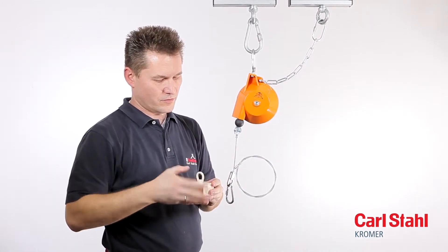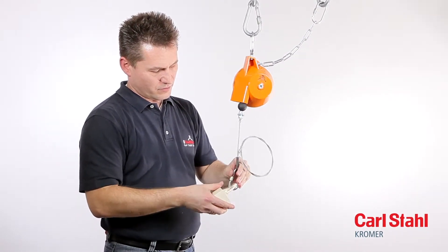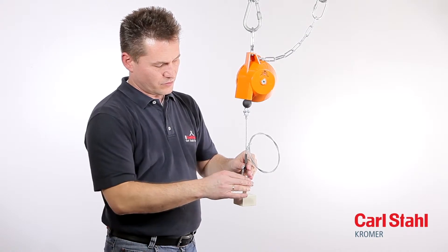Be sure to attach the working load before adjusting the load. The zero gravity balancer has been set to its maximum load at the factory.